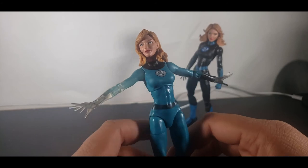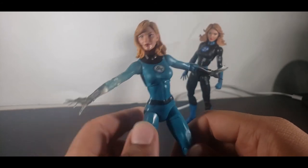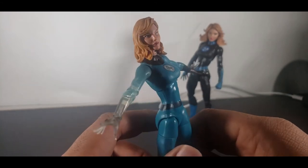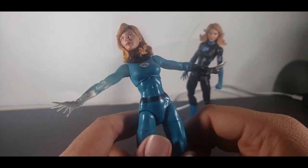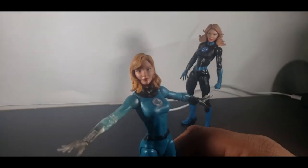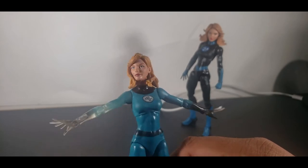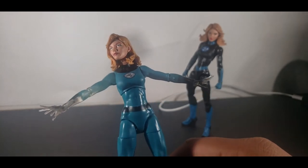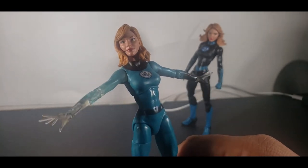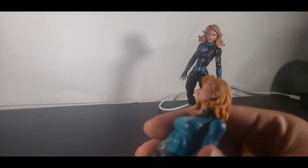It probably would have been like 40 bucks because it's two figures plus a few effects. All she came with was her invisible hands and a normal glove hand — that was it. Sue is fairly cheap to get, she's like 20 bucks on Amazon for the classic version, and that's fine.